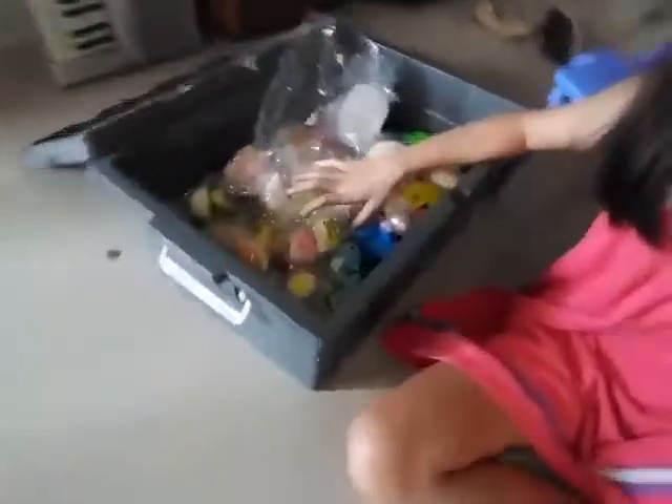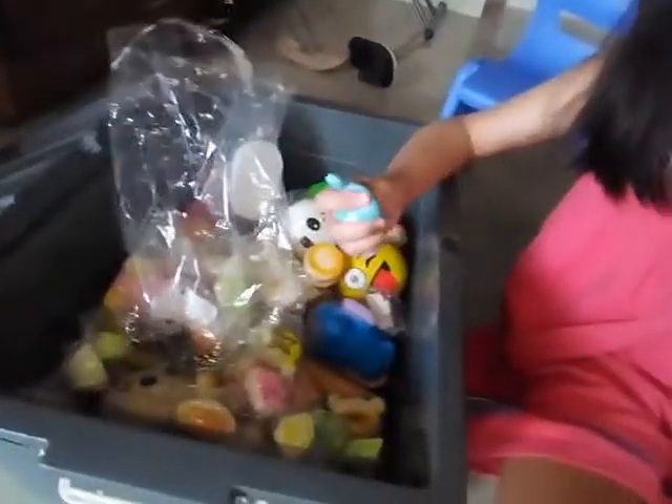Okay, so that's all the squishies inside the bag — and wow, there were a lot! Now I'm going to transfer them into this big box. Okay guys, I transferred them and oh my gosh, there are so many — look at all these squishies!